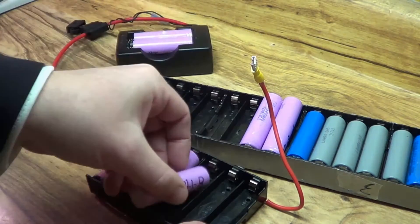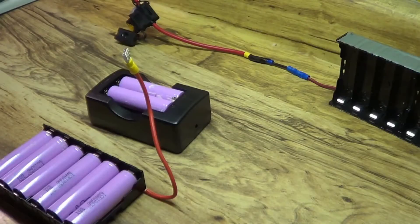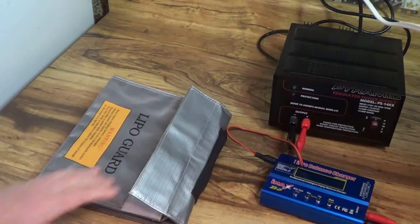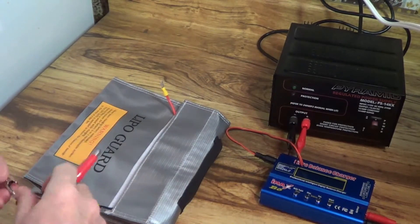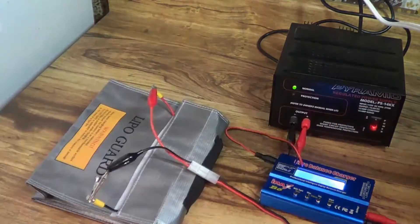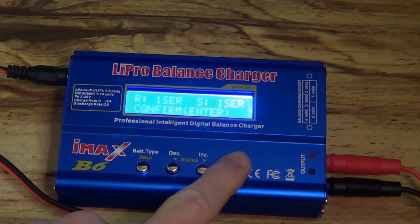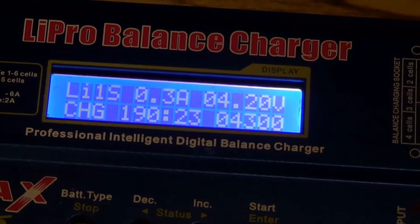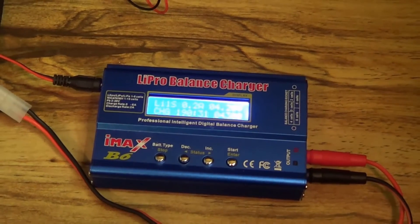I also want to completely rebuild my packs. These packs were a pretty good idea — I have these little individual cell holders and you glue them all together to make a big one, but I built it wrong. Here you see me putting six cells together inside a lipo bag and hooking them up to the imax b6 to bring them all up to full charge. That way I can let them sit unconnected to each other for several weeks and easily determine which cells are losing voltage.